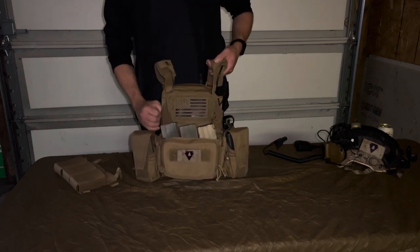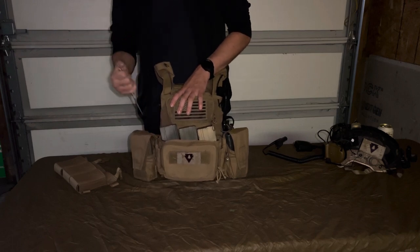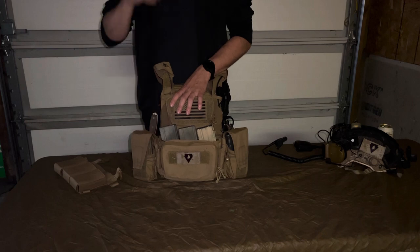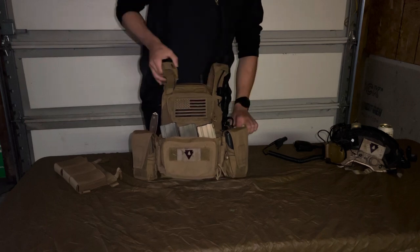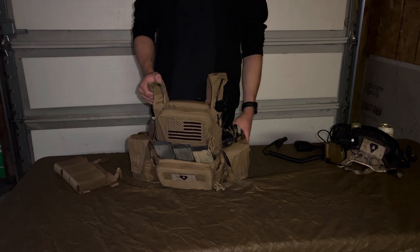On here I have a knife — it's an EC3, I still don't know how to pronounce that. And then here I have a Shaw radio wing that I keep my XTS 2500 in.